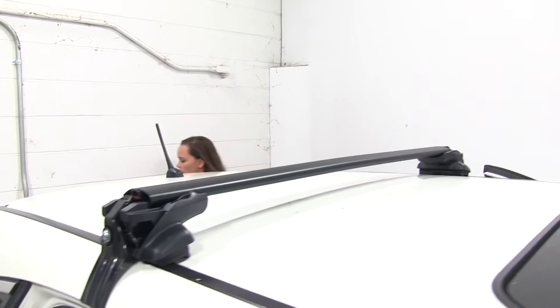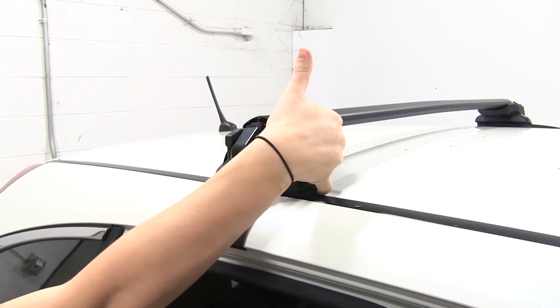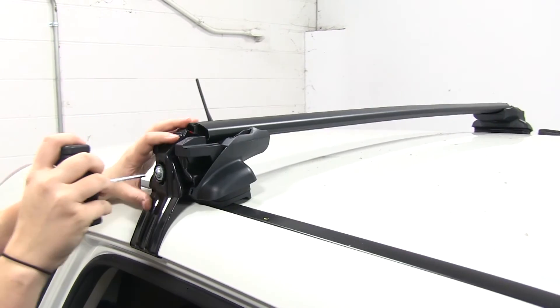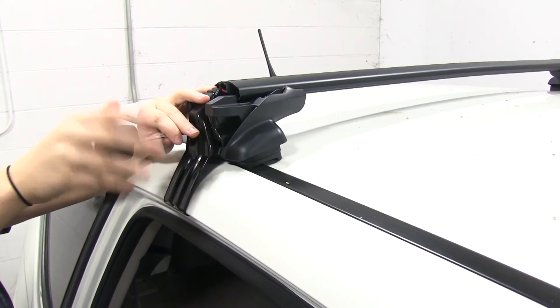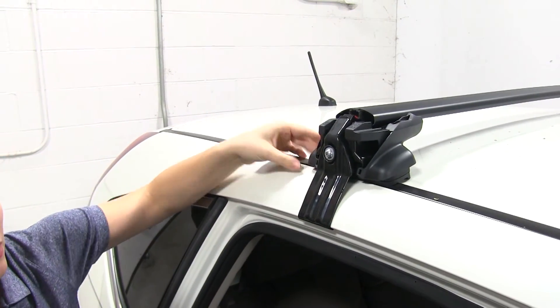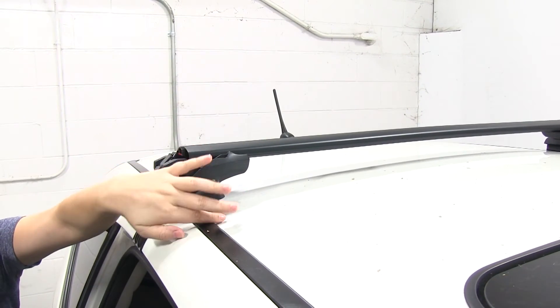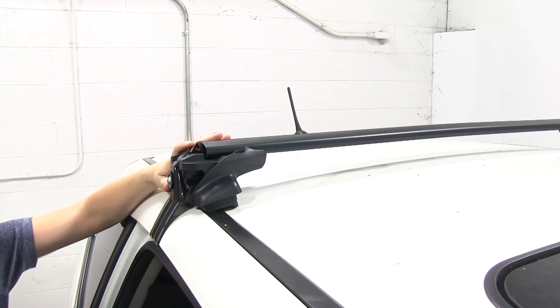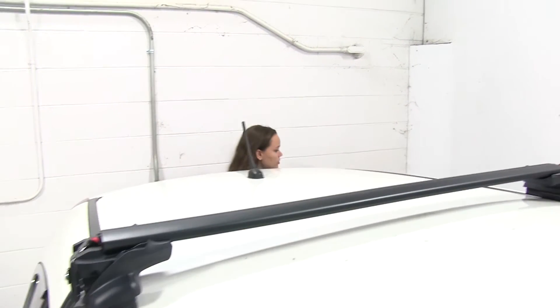One thing you may notice about the rubber feet and the foot pack is that we do have a gap right under there where that lip is. That is supposed to be there. You don't have to worry about your foot pack being loose. Since we do have that clamp, it does sit in there the correct way. It's just for any rain or weather to be able to get out from underneath your rain channel or weather channel there.